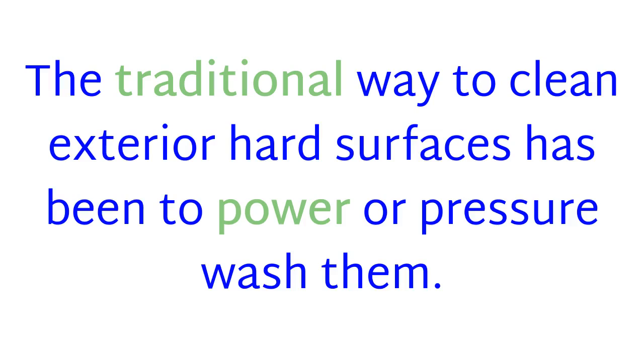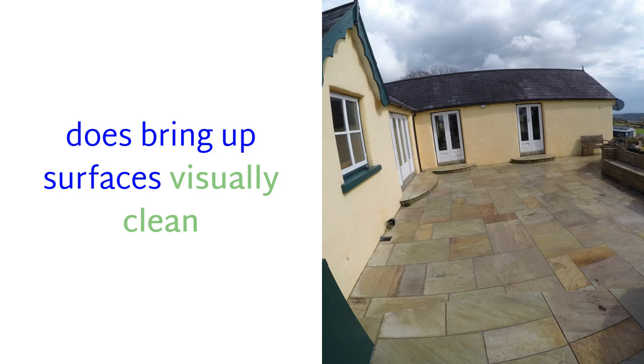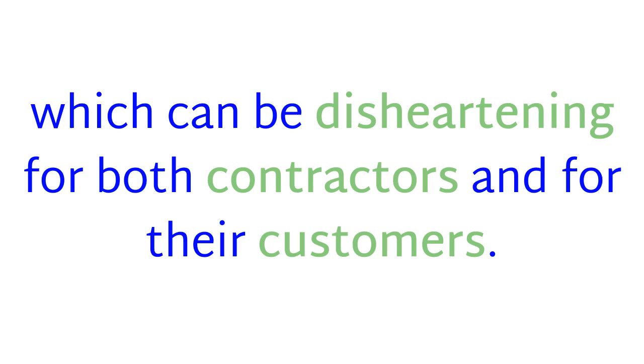The traditional way to clean exterior hard surfaces has been to power or pressure wash them. Power or pressure washing does bring up surfaces visually clean, but they quickly turn black again, which can be disheartening for both contractors and their customers.